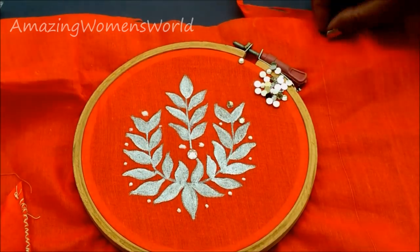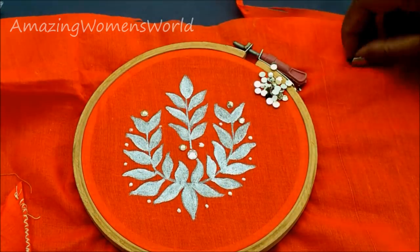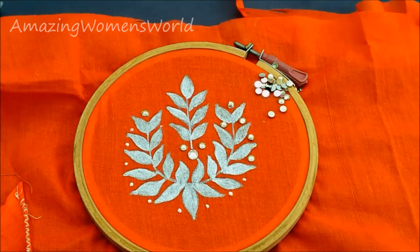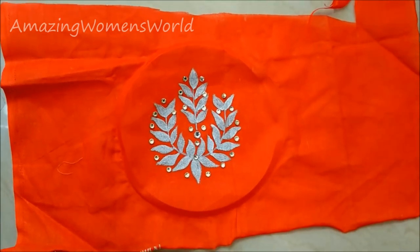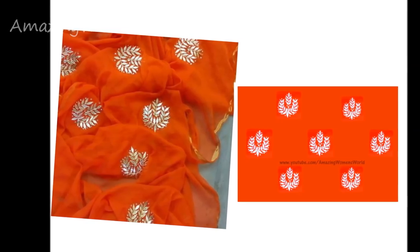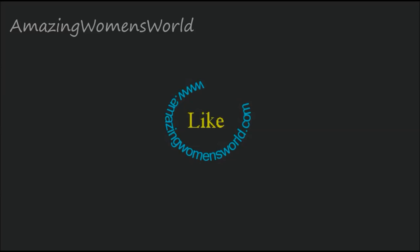You can also make this design on kurtis or for designer dupattas. And here is the final look of the silver painting embellished with the kundans. See how beautiful it's been done! Using simple things we can create designer saris at home.